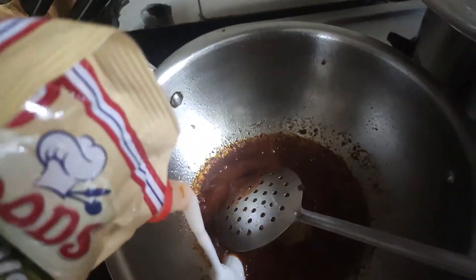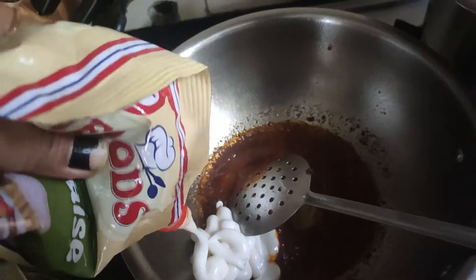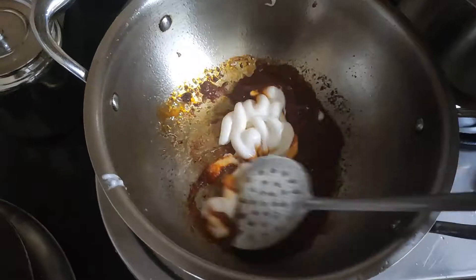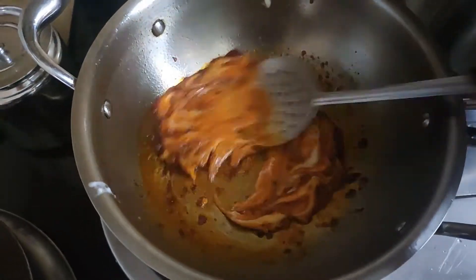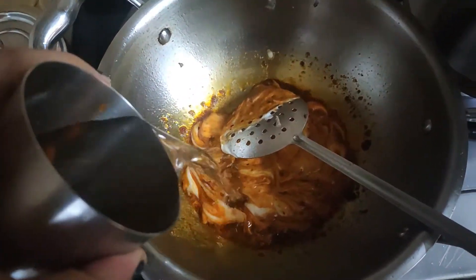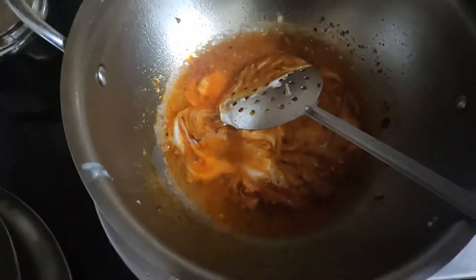Now we add mayonnaise. We have 2 tablespoons of mayonnaise and mix it with a little water. After mixing, we will combine it all together.